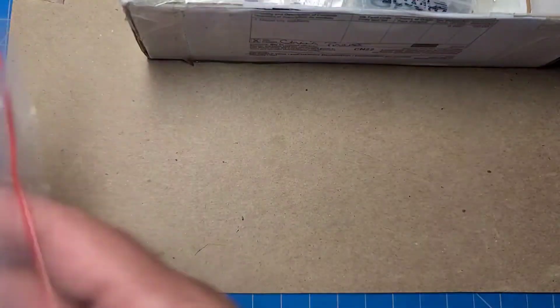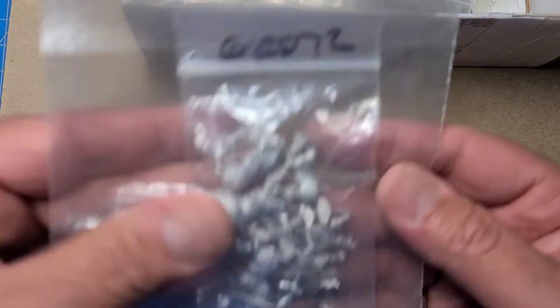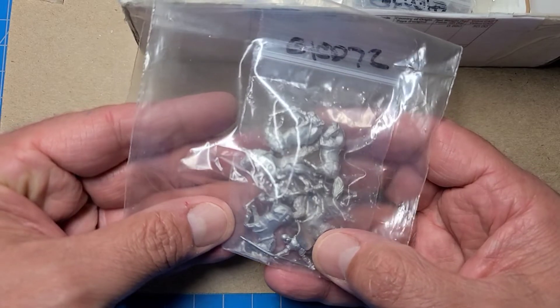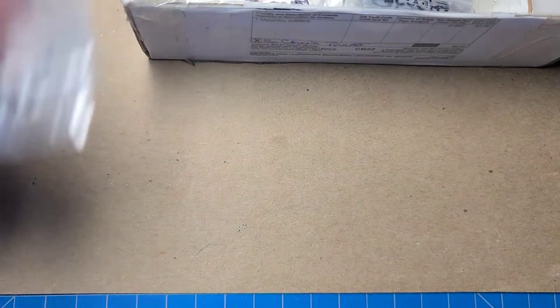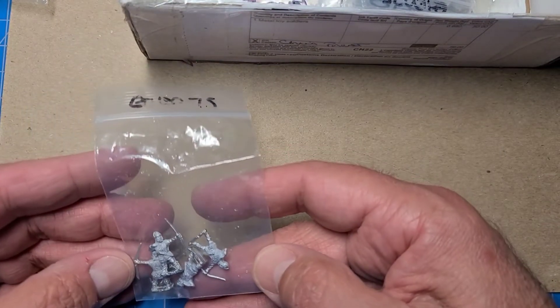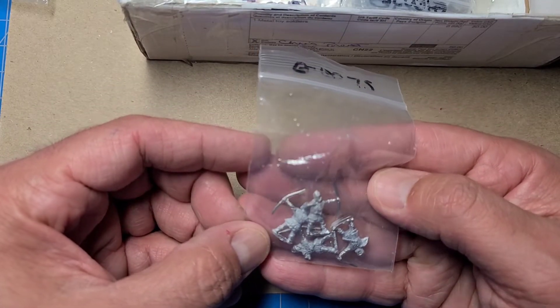You can see a current theme going on here. These guys are more of those Moldavian knights — another pack of them. And here we've got some bowmen that look to be those Wallacean-style bowmen.